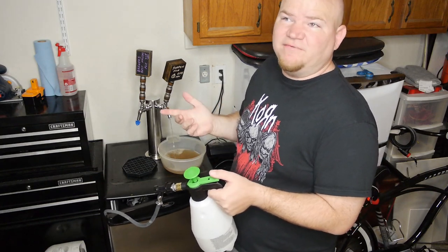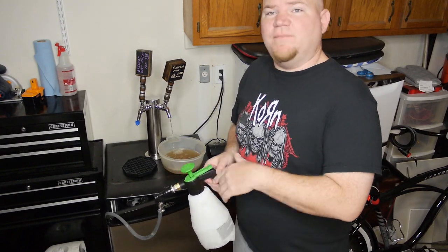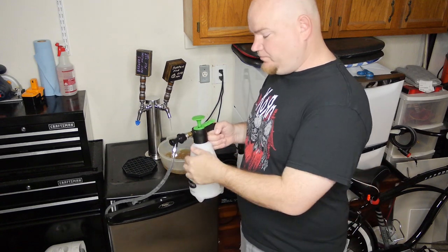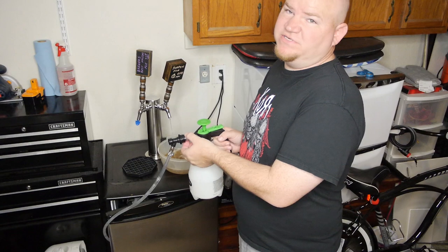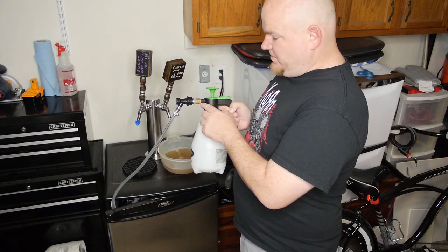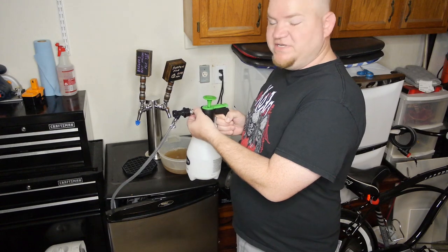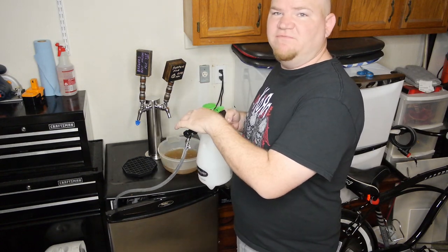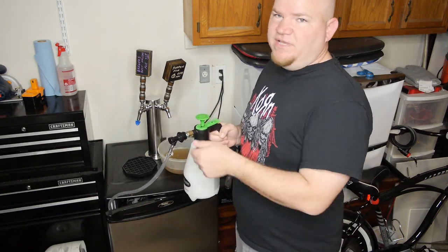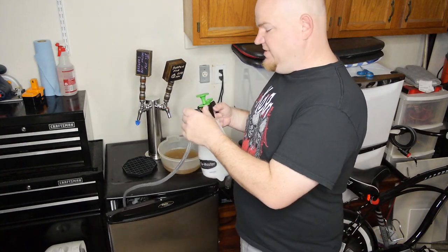If you buy these online they're like 50-something dollars. I think I spent maybe $24 building my own. I'll put a link below where you can get the specific post, because they come in different threadings. I did have a little bit of a leak when I first put this together, so I unscrewed it, put more plumber's tape on, and that stopped the leak. If you're still getting leaks at your connections, just wrap it with more plumber's tape.